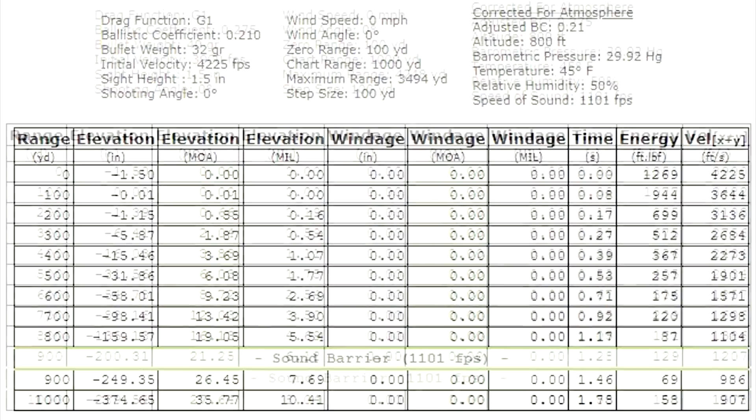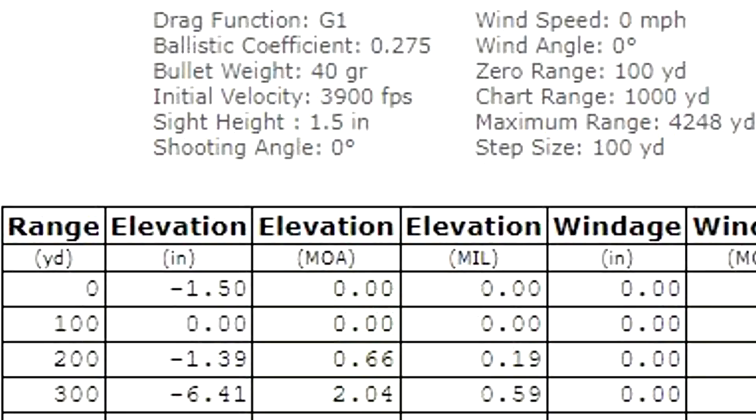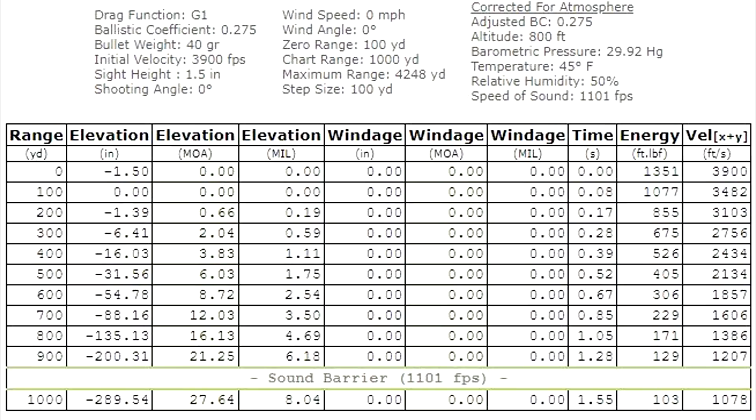Now let's look at the 40 grainers — a little bit slower at the muzzle, 3,900 feet per second, sighted in at 100 yards. At 200, it's only dropping 1.39 inches. The heavier bullets stay supersonic longer — they don't go beneath the sound barrier until between 900 and 1,000 yards. At 1,000 yards it drops only 289 inches, and you dial 8 mils to hit at 1,000 yards. There at 500 yards, you would dial only 1.75 mils. The 204 Ruger is absolutely incredible — crazy, crazy flat.